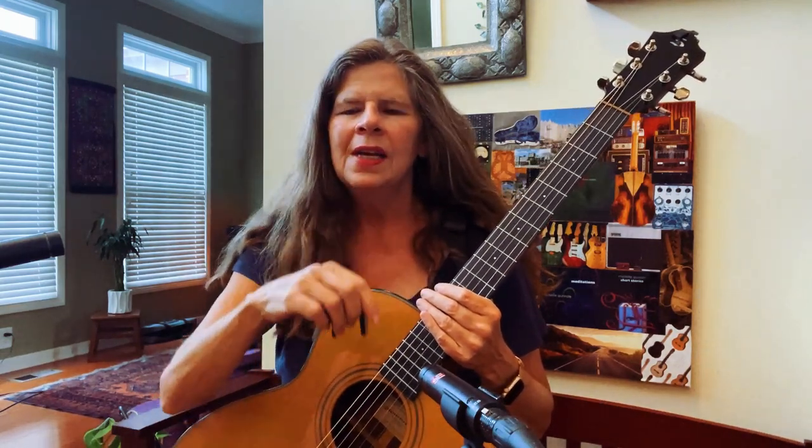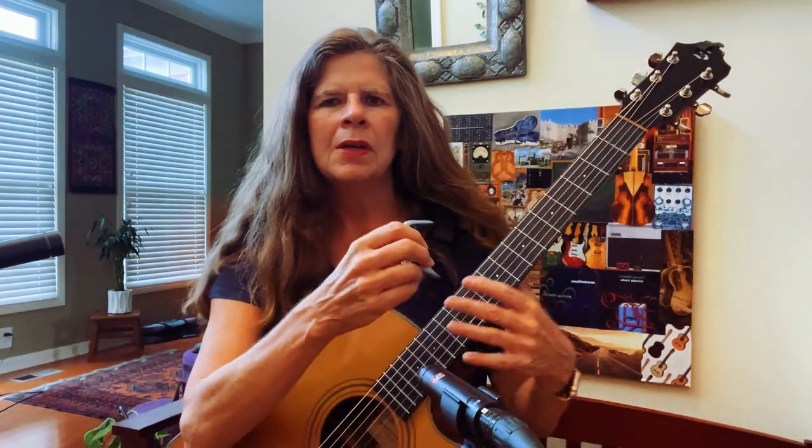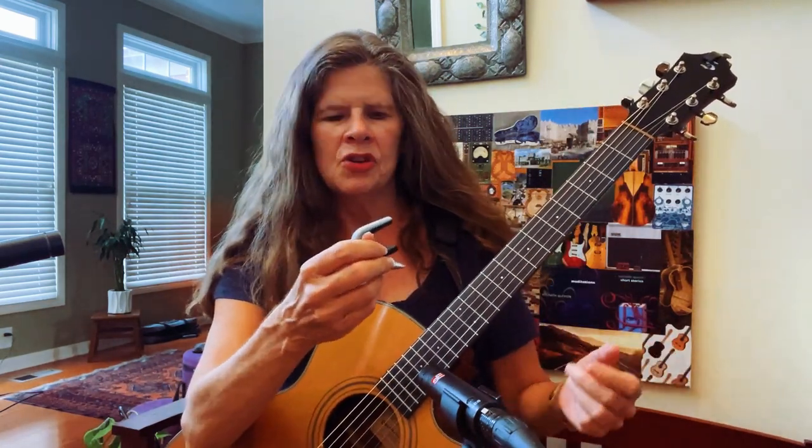Hi, I'm Michelle Qureshi and I use different capos a lot in my music, so I wanted to do a quick video here about a simple application of it.